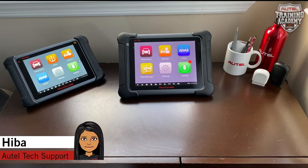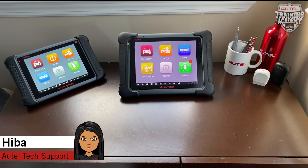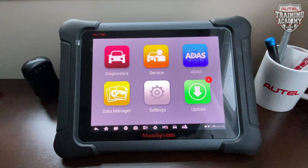Hey guys, this is Hiba from Awtel Tech Support. Welcome back to another Awtel Tech Tip video. Today we will go over some questions about the MaxiSys Elite and where the SD card is located on the tool.